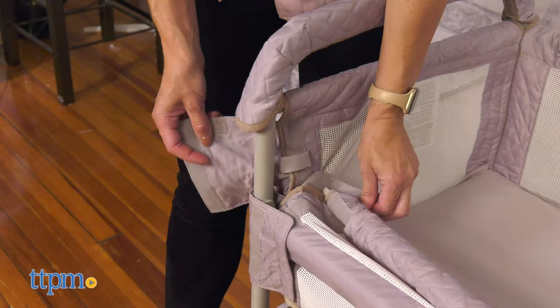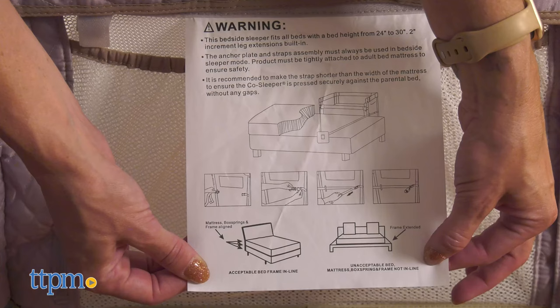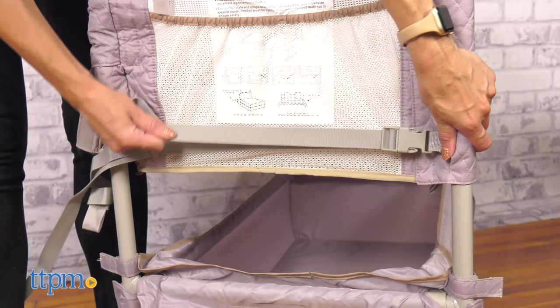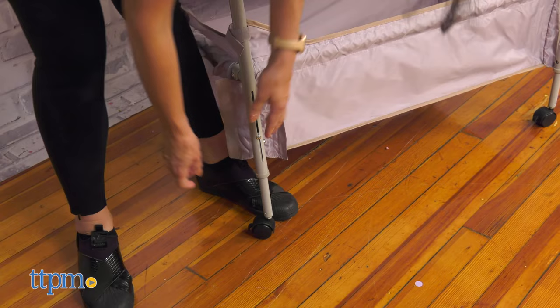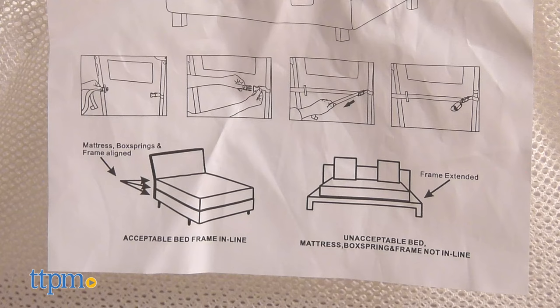To use as a bedside sleeper, first detach the side panels and fold it down. Then buckle the anchor plate to the bassinet and place it at the edge of the adult mattress. Lastly, buckle and adjust the strap so the bassinet is secured. It has built-in leg extensions to adjust to different bed heights.